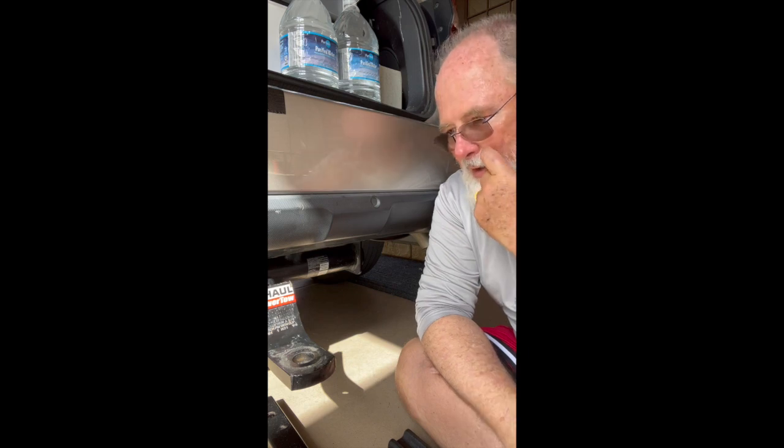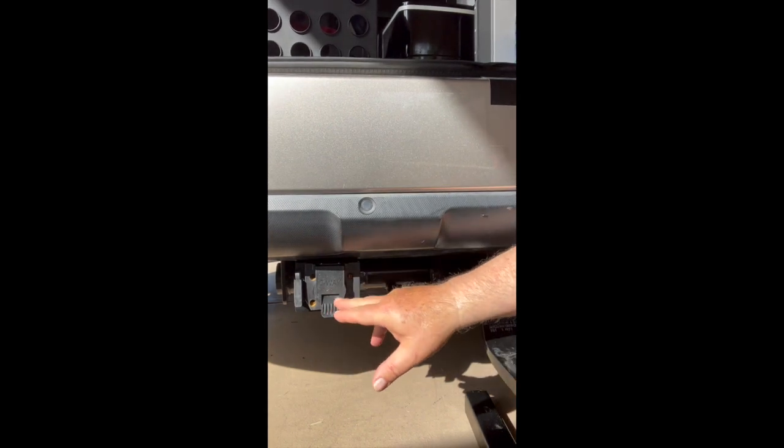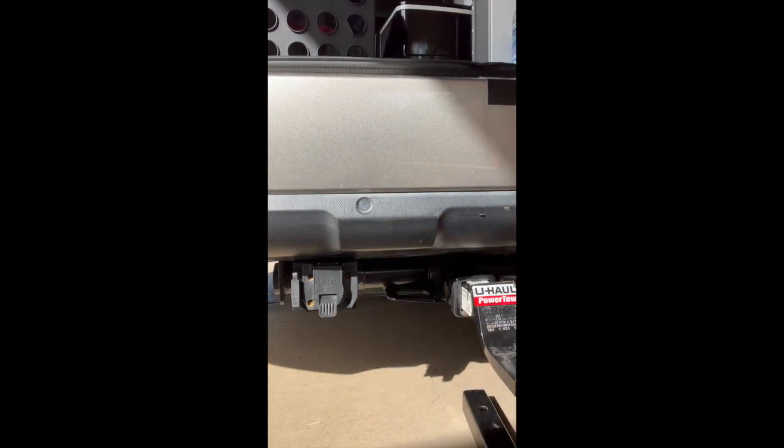I had to make some improvements to the car, including the trailer hitch. I had to add the seven-pin harness with the brake adapter — I'll go over that in a minute.